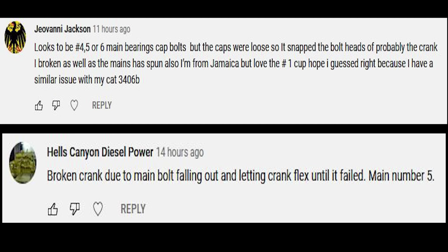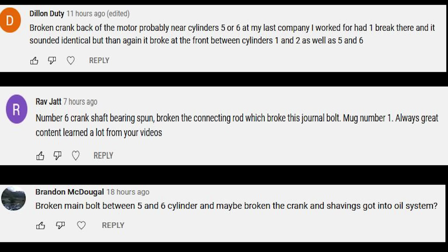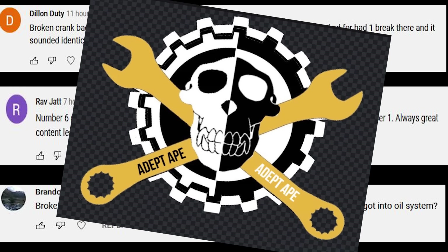We're also going to give one away to Hell's Canyon Diesel because he also got that it was a broken crankshaft — and he's an Idaho guy who's emailed me before, so please email me and we'll get you a cup shipped out. There were three honorable mentions also: Dylan, Rav, and Brandon. You guys got super close but didn't quite win the cups — but you do get the Adept Ape seal of awesomeness. Really good guesses. Lots of good guesses. Hope you guys enjoyed the video, thanks for watching.